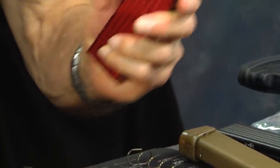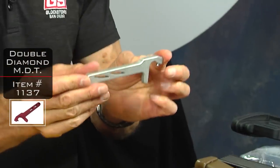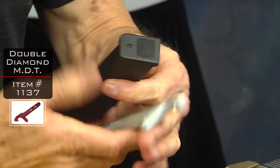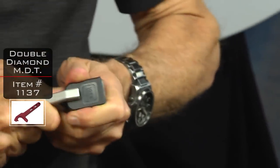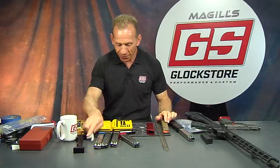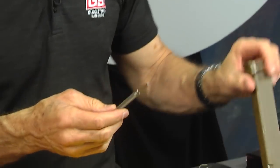When we take our magazines apart, I like to use our MDT — the magazine disassembly tool. It works like a can opener: pop it in and it takes the base plate right off. But that doesn't work on the 33-round magazine. For the 33-rounder, you need a big heavy punch — put it into the hole.